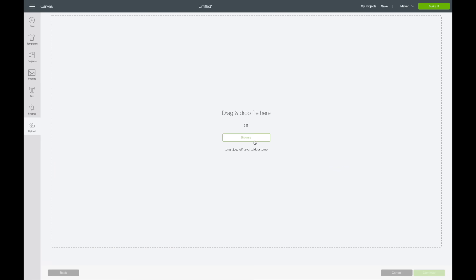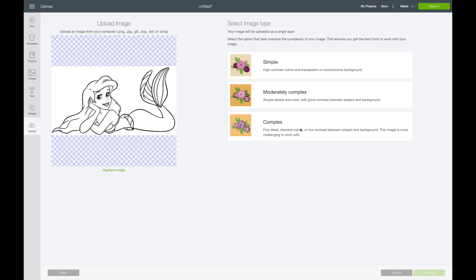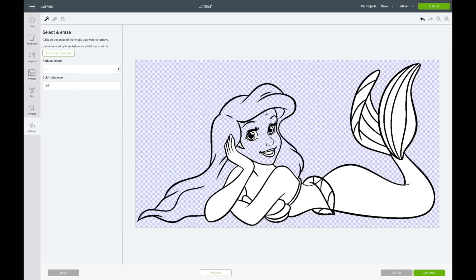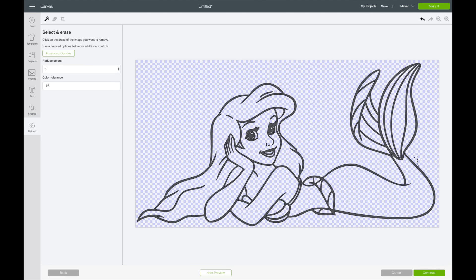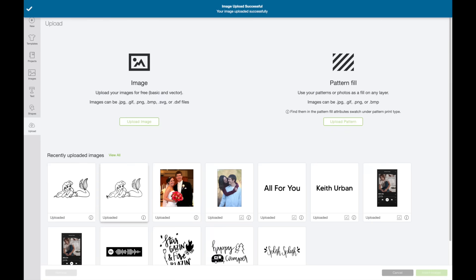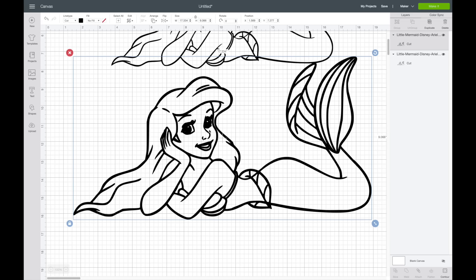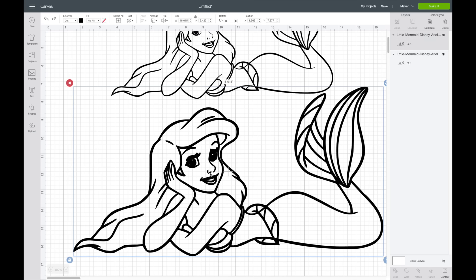Now I want to quickly show you what it looks like if you don't select that Advanced Color option. I'm going to insert this and do it how I normally would, hitting Complex. It's out of five so it's not reduced. I'll select the white areas — skipping past that. Now clicking Preview, you can see there are some marks and the eyes don't look as clean. After hitting Continue, you can see the difference: the eyes are clear with the trick, but here they look dark and not very good. I love that tip for cleaning up your image.